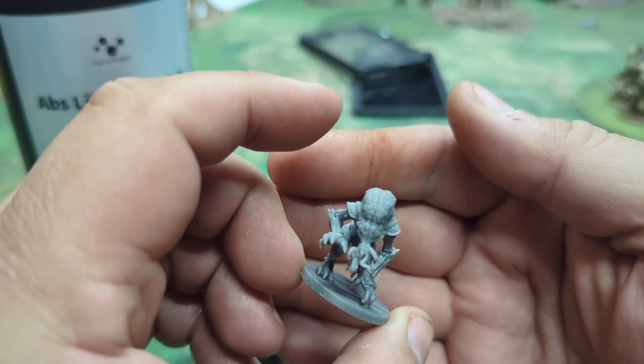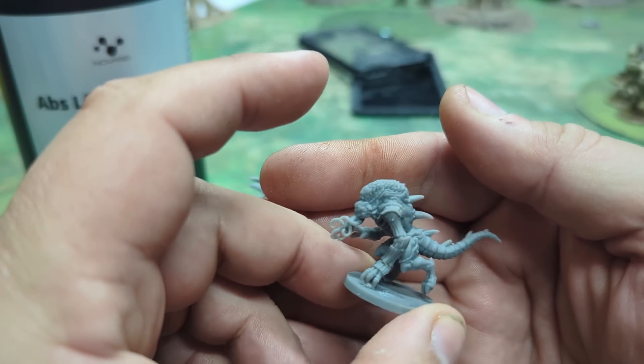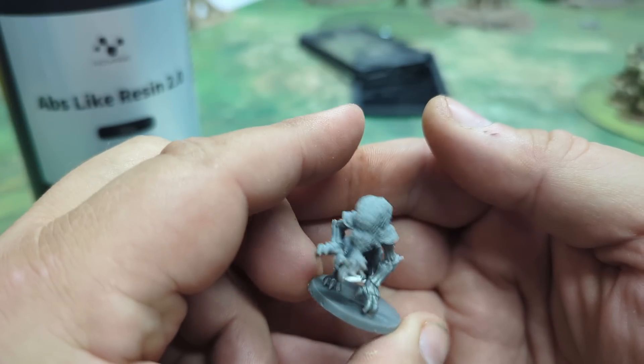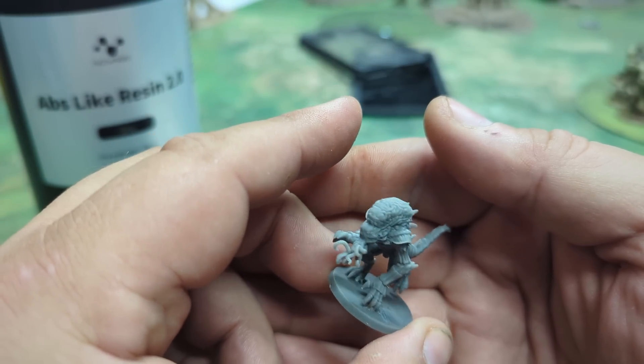Let's go ahead and put some primer on it just to give it the full picture, because resin kind of has a weird translucent quality even though it is a solid color — like a translucent. You'll see what I mean.